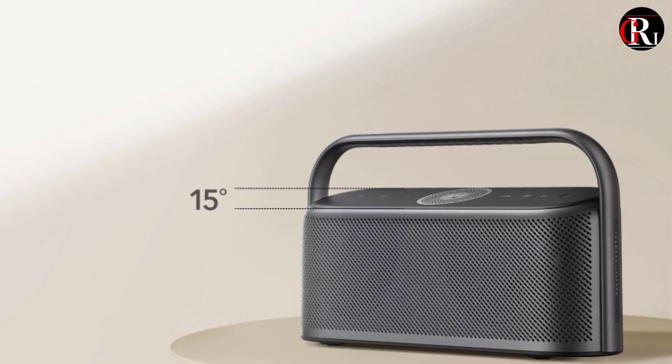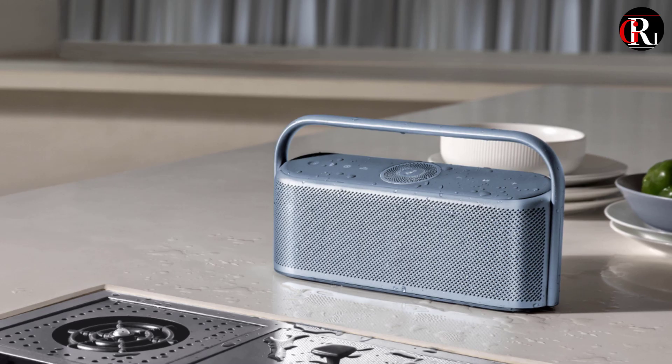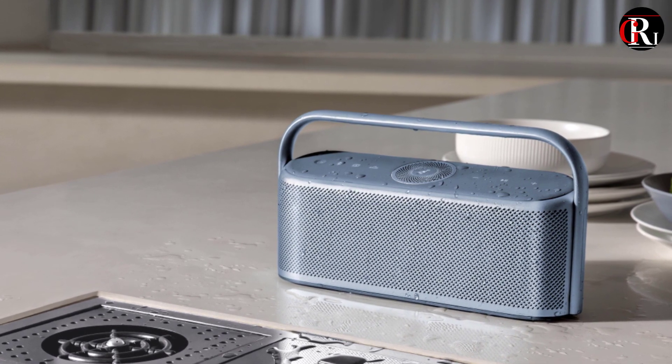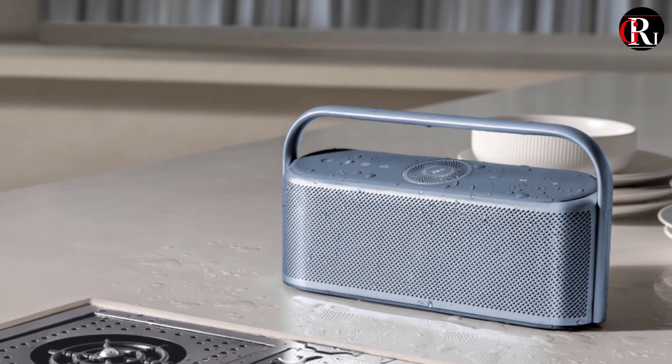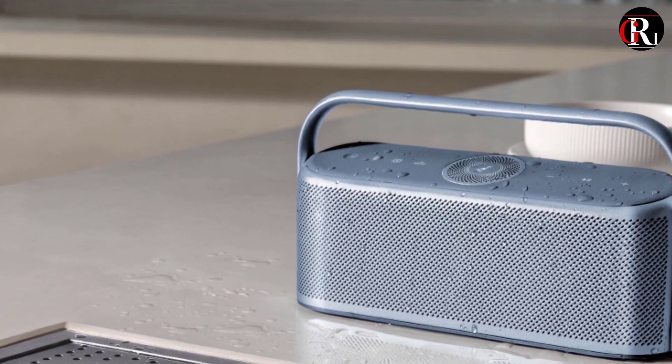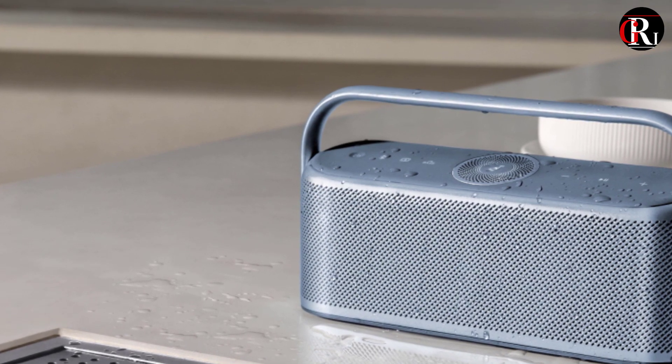The Motion X600 carries a weatherization rating of IPX7, which means it's sufficiently protected to withstand immersion in up to 1 meter of water for 30 minutes, but only if the captive rubberized plug covering the 3.5mm auxiliary input and USB-C charging port on the back of the speaker is snugly in place.